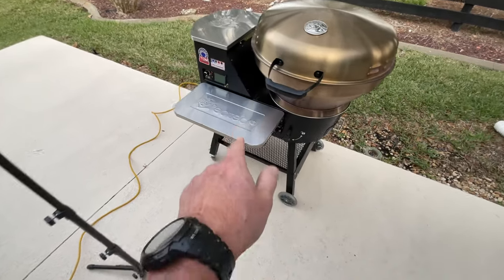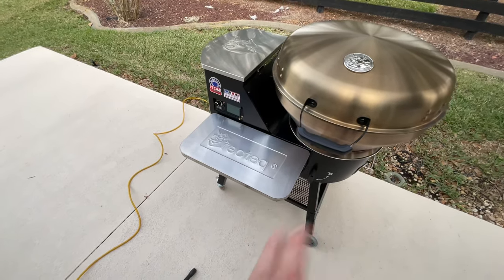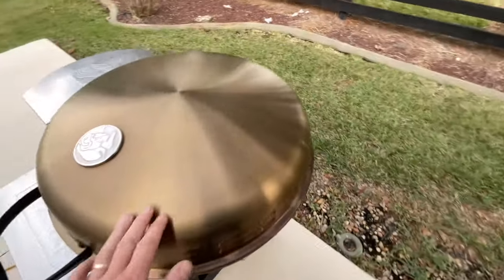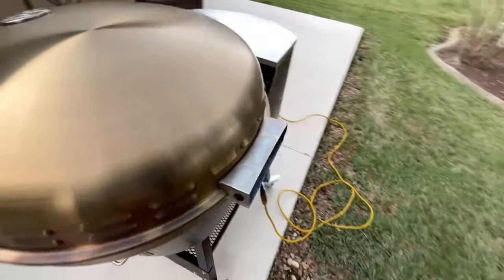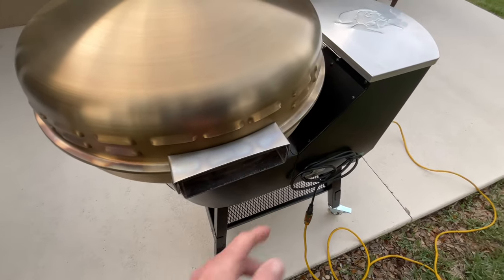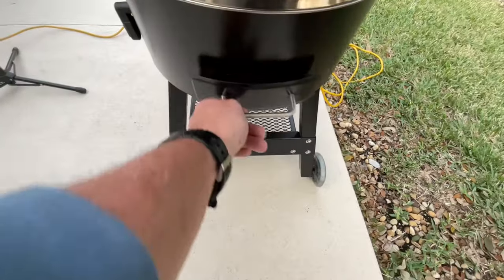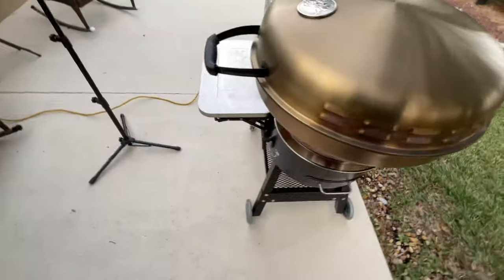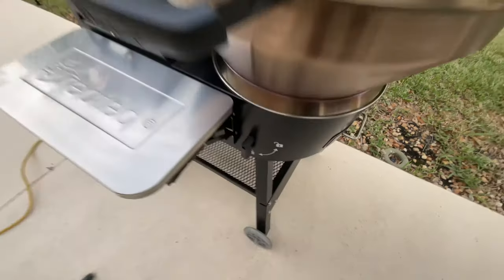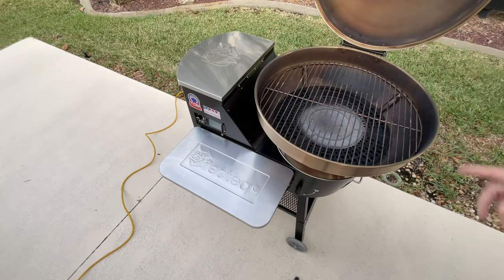What RecTec did with the cart — putting that shelf on the bottom — I like, but what I really like is this folding stainless steel shelf right here. Every grill should have a front shelf. The lid is removable, and you can even put a Weber hood on here — it just comes right off. Down below is where your ash goes, and on the inside it has an ash dump that dumps the ash right out, which is phenomenal.